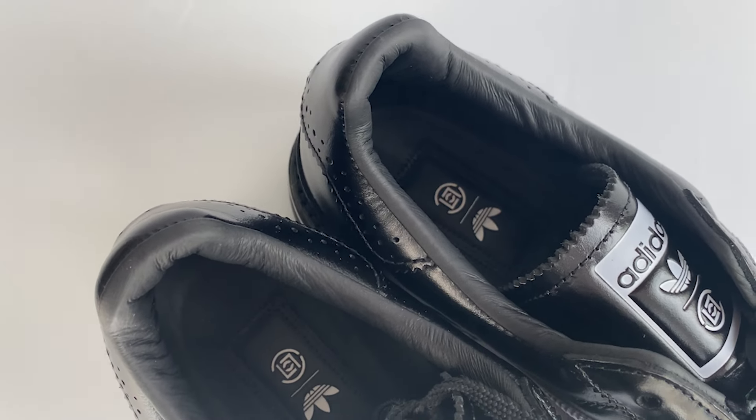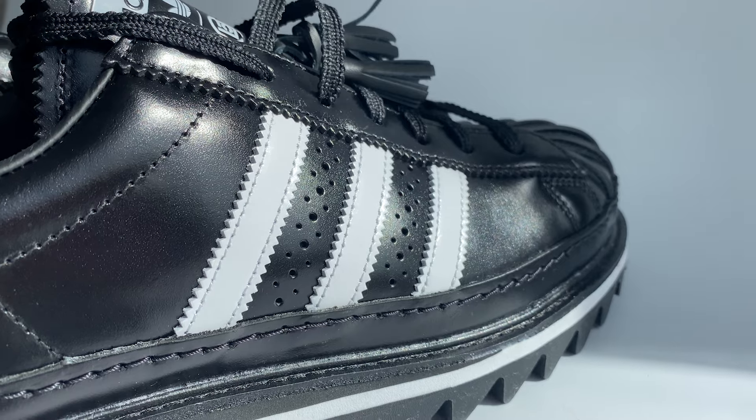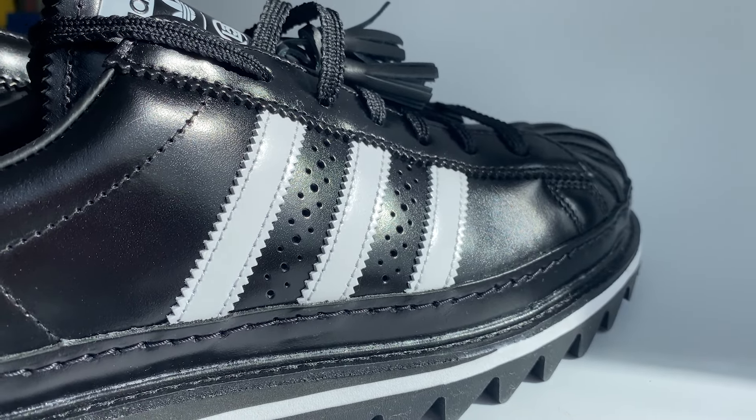There's the same branding on the inside on the insole. It's a padded insole — very premium, very luxurious feeling. I think it's all leather, which definitely helps, and it will be comfortable over long periods of wear.